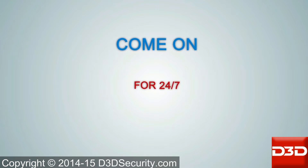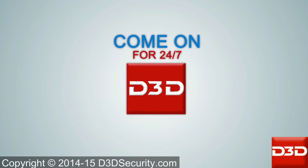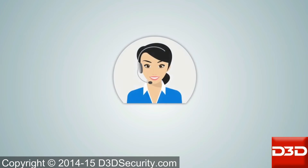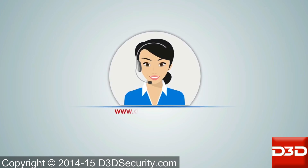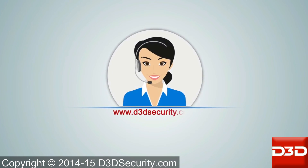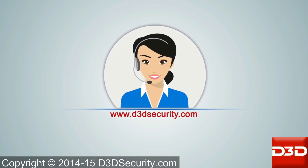Give your family 24/7 protection with D3D Security Systems. For free advice or a quotation, please contact our sales team or visit d3dsecurity.com.